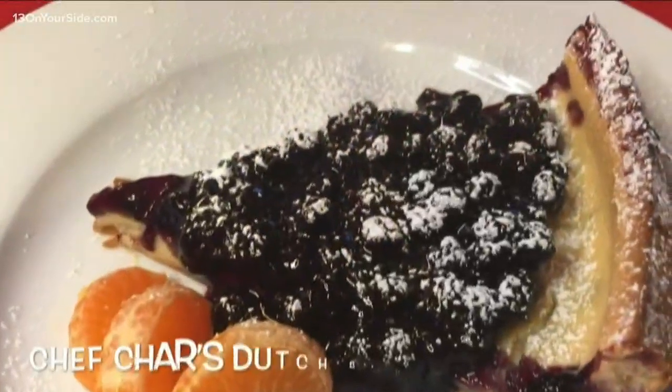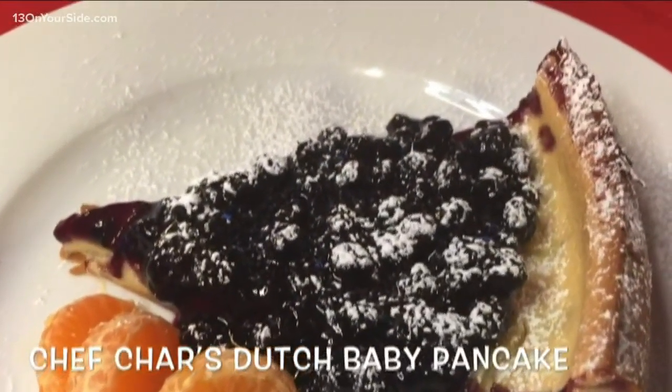These are beautiful too. Look at that. This is dessert for breakfast, people.